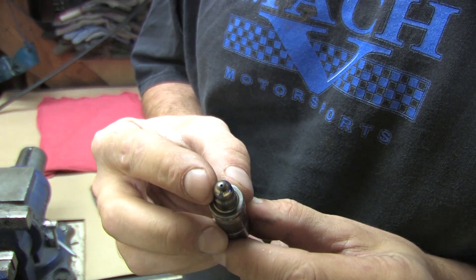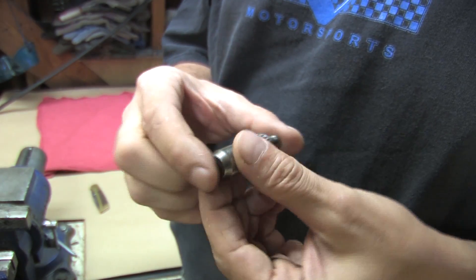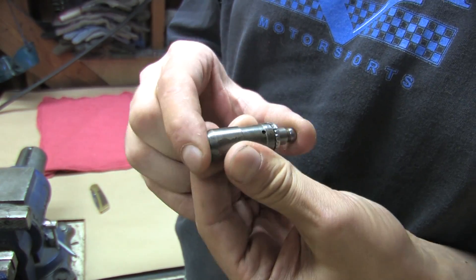You'll know if they're 1G lifters because there's a tiny P-hole in the top — these lubricate the rocker arms. Only 1G lifters are like this; the other versions have big holes.